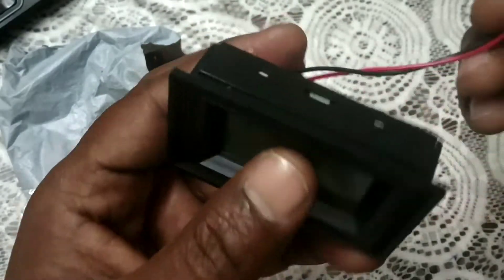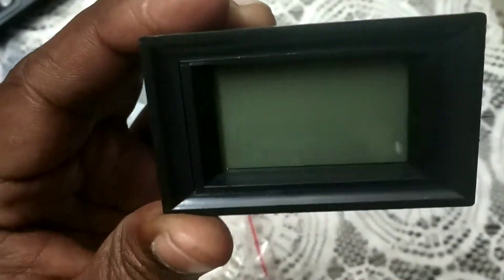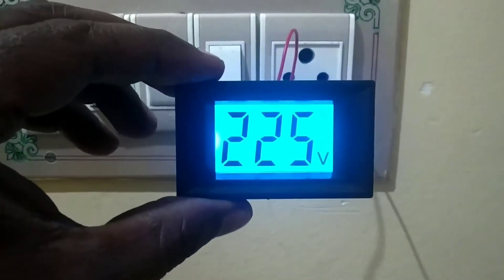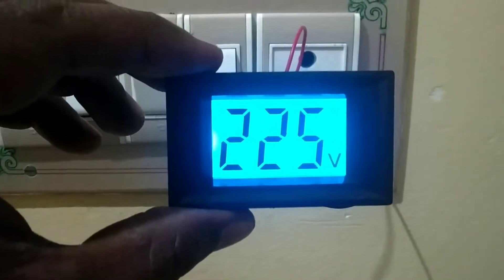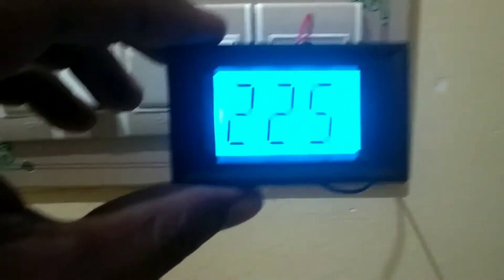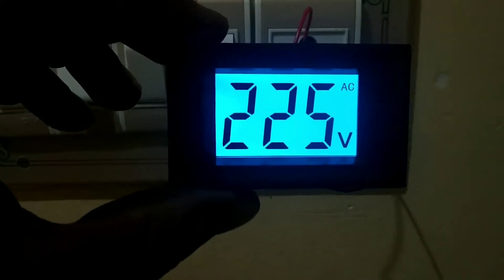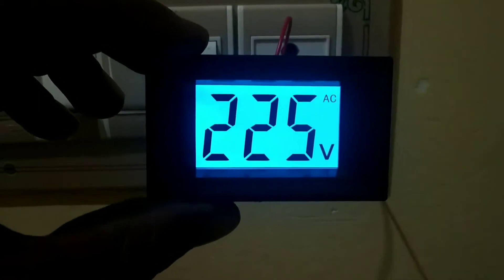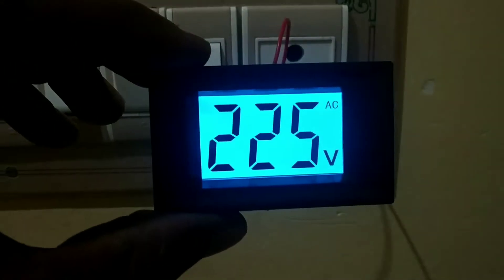You can make it into a box also — you cut it and fix it over there. I have plugged it into a 3-pin plug and it is showing 225 volts. Even the fonts are very big — you can read it from 5 to 10 feet away. You can easily read the font, and even at night time it will glow very well.